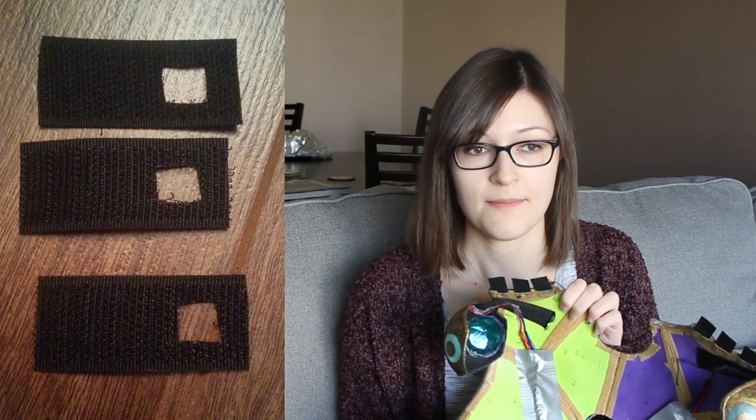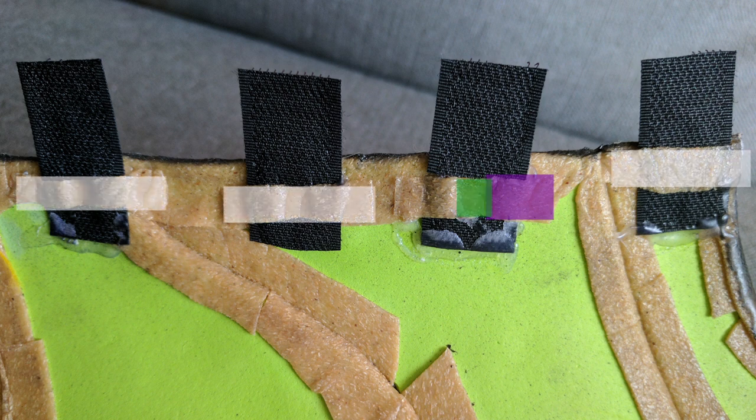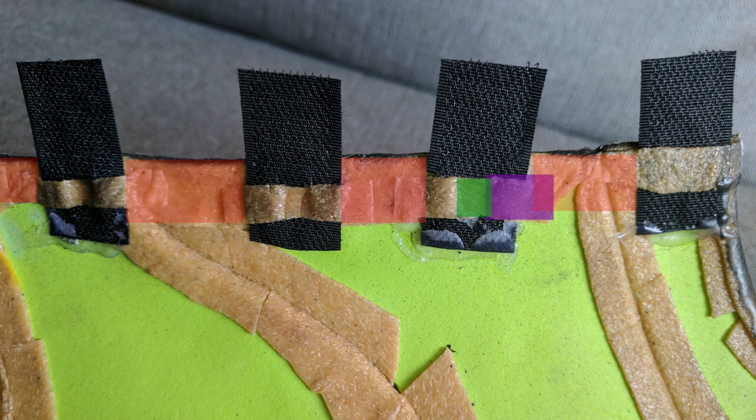With velcro, I like to cut a square hole on one side. When I put warbler over top of that, it goes over the first part of the velcro, through the hole, which fuses the warbler on top to the warbler on the bottom, and over the other side of the velcro. This creates an anchor point so that way the velcro itself can't pull out because that warbler anchor point is keeping it in place.